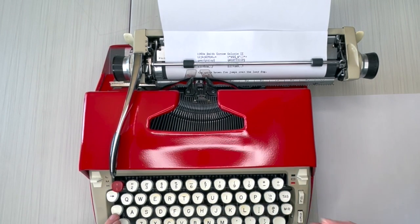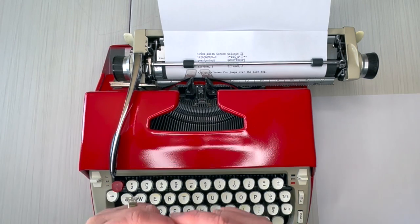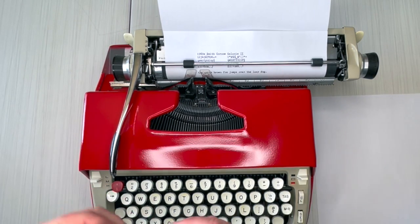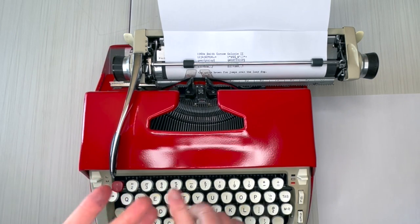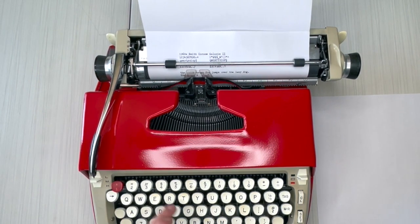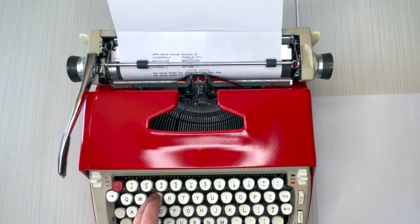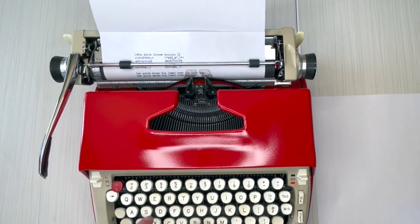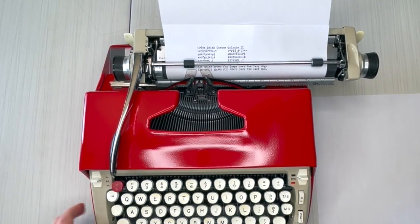This is the smaller font — the elite, 12 CPI, characters per inch. So if you have bad eyesight, you're going to need glasses or you'll want a bigger font. But the font is nice, clear, and even. It looks amazing. This is actually typing like it's brand new.